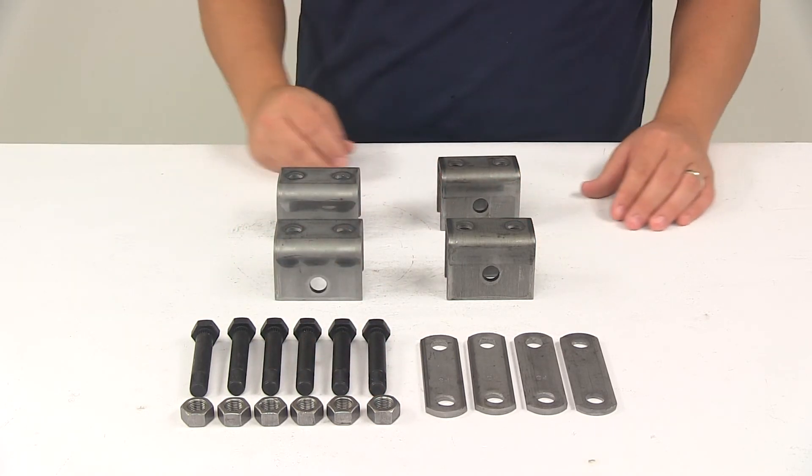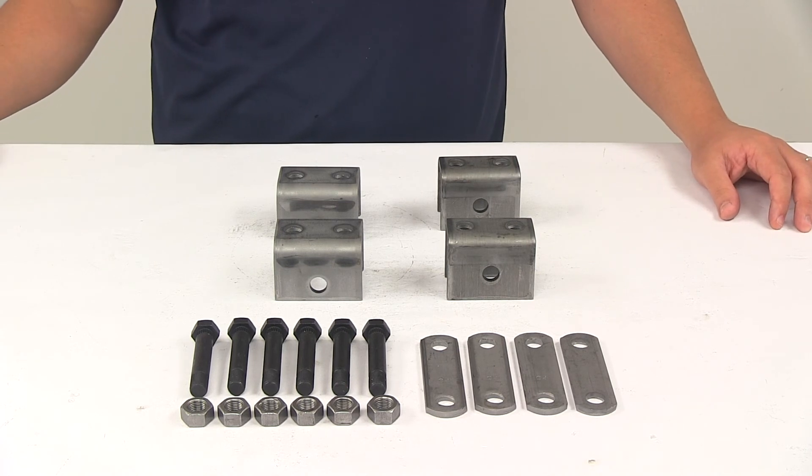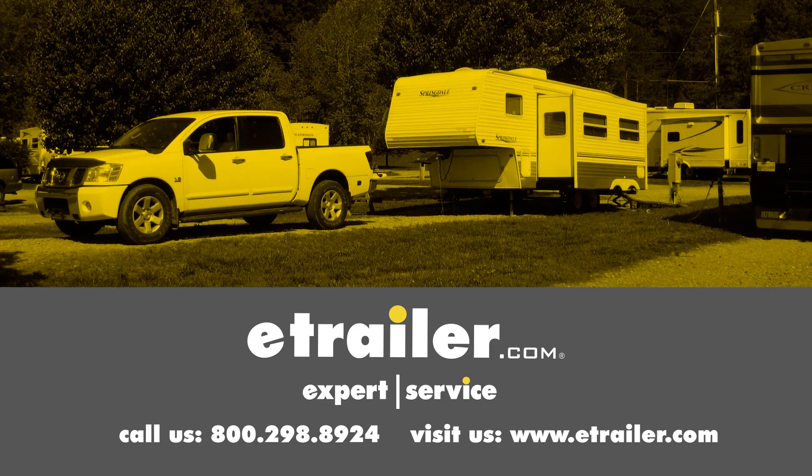That's going to do it for today's look at the single axle trailer hanger kit for double eye leaf springs. Click the link below to shop, learn more, or visit us at eTrailer.com.